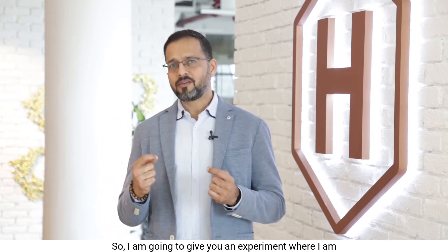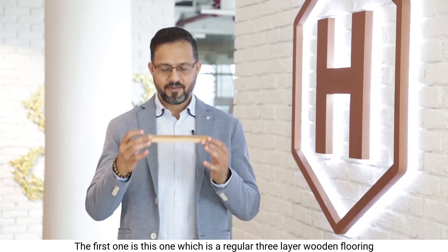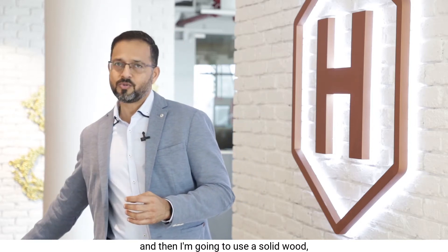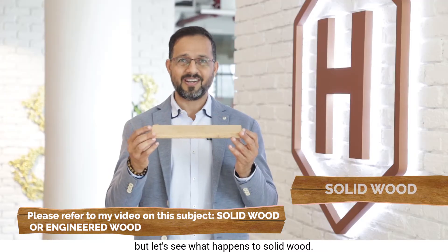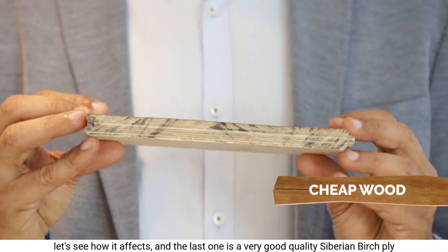I'm going to give you an experiment where I put some wood into boiling water. The first one is a regular three-layer wooden flooring, as you can see here. Then I'm going to use a solid wood — let's see what happens to it. And another one, which is a cheap wooden flooring from the Far East. Let's see how it's affected.